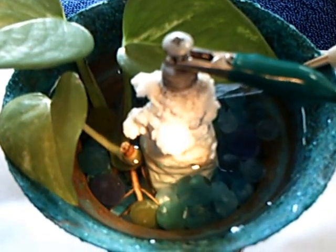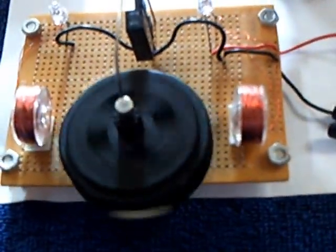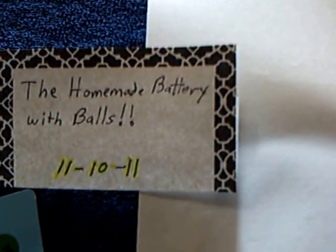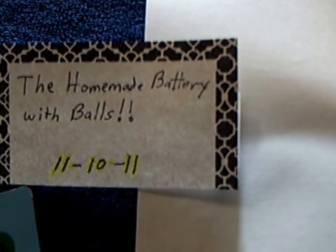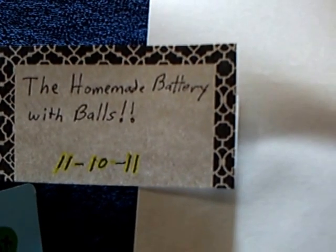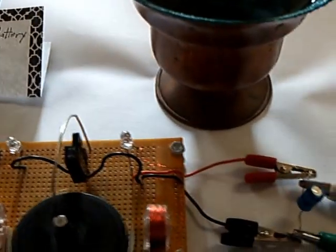My longest-running homemade battery is a galvanic cell in a pot with a philodendron plant that I called Phyllis, and it's over three years old — it used magnesium and copper. This one is zinc and copper, but it still puts out power: three-quarters of a volt, almost 10 milliamps after this amount of time. Today is the 29th of June 2013.